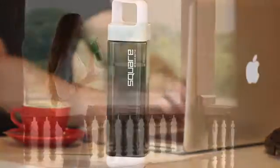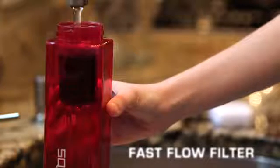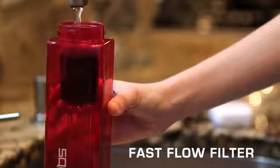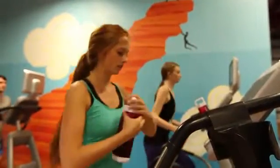We're excited to introduce our first two Square modules: the Fast Flow water filter and the Infusion Chamber. The Fast Flow water filter allows you to filter water on the go, ensuring great tasting water wherever you are. The thick carbon filter located in the straws of other bottles can make drinking difficult. The Square makes filtering easy — just open the bottom and fill with water, letting gravity do all the work. In seconds, you have great tasting clean water.